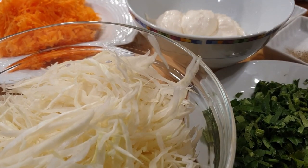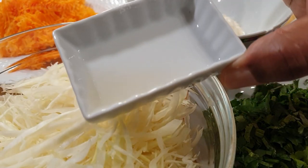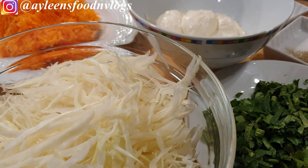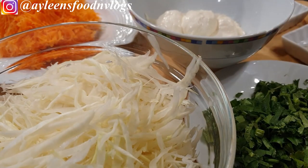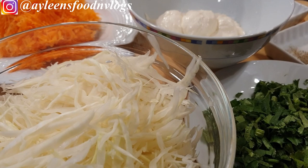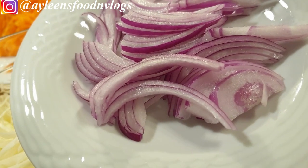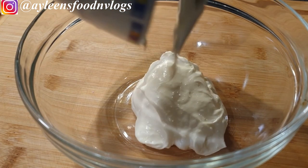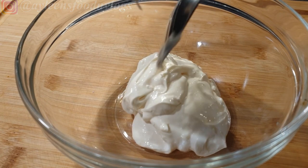Measurements will vary according to the quantity of your ingredients. I have apple cider vinegar — you can use lemon juice as well. I have black pepper and salt for seasoning, parsley, shredded cabbages — you can also add red cabbage for color and pop — mayonnaise, shredded carrots, and onions. I usually use green onions but I have purple onions so that's what I'm working with. Now into your bowl, add your mayonnaise.